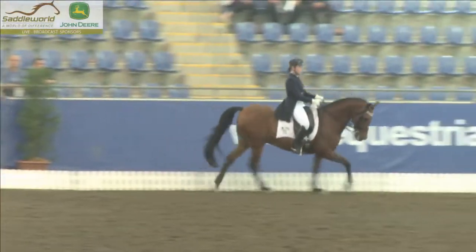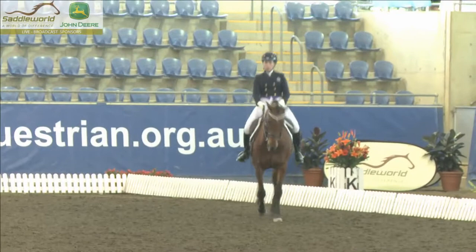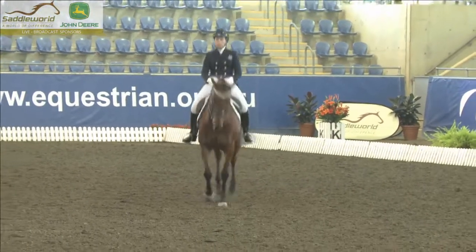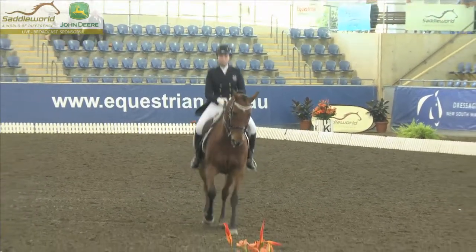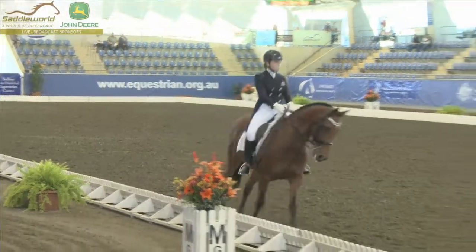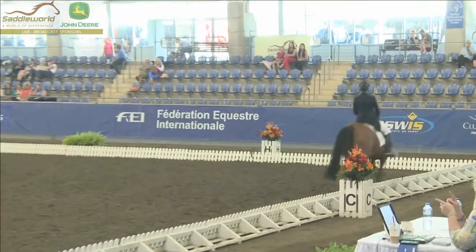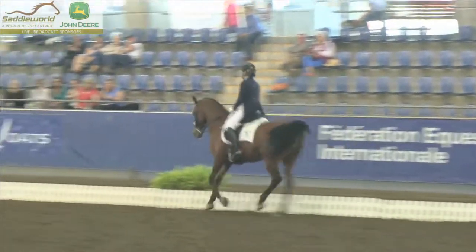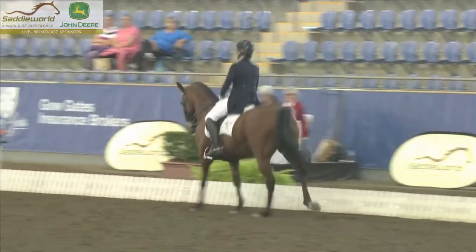She needs to make the canter here a little bit more active — the hind legs are a little bit too lazy for a good mark. Now the threes and fours — four tempi changes. Really straight, he knows his changes. Nice moist mouth, but that doesn't always mean that the contact's perfect, I can assure you. Whoops — that was a late change, so the hind legs jumped together.